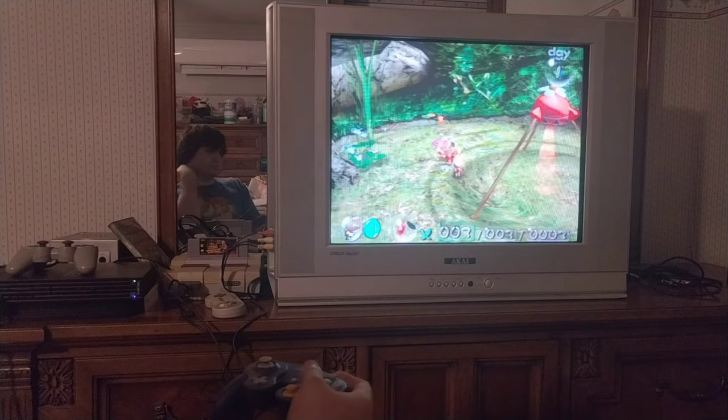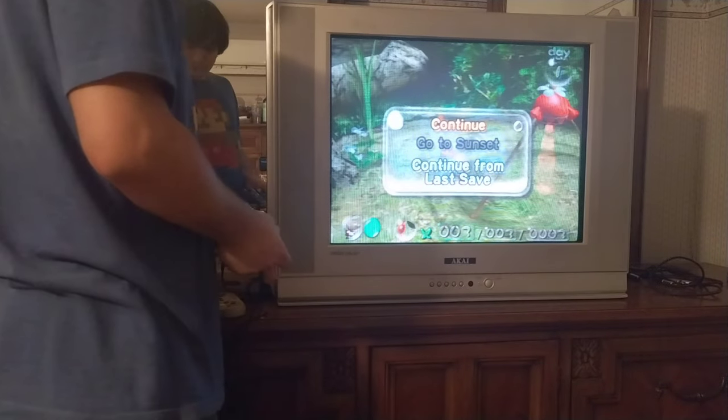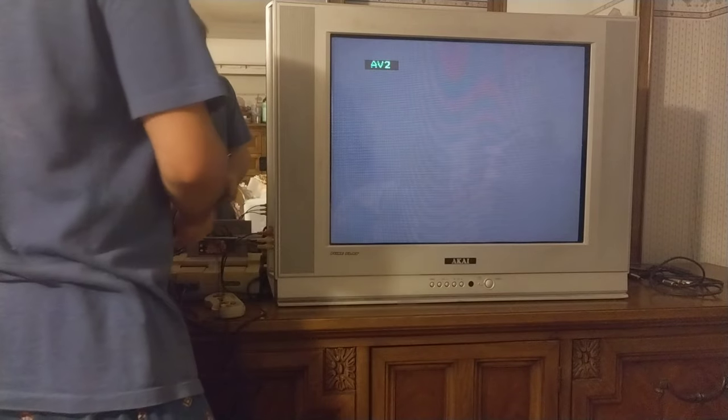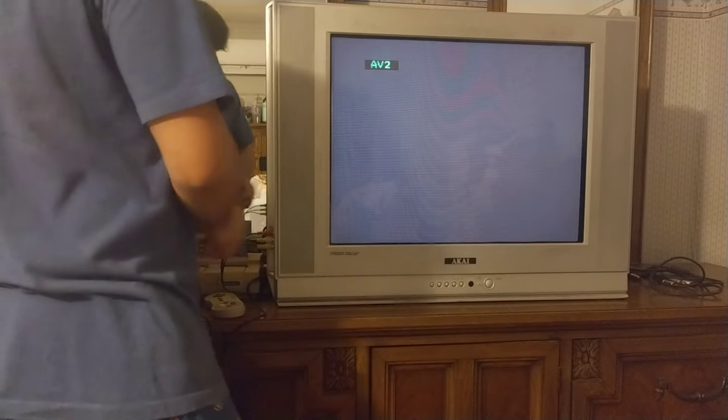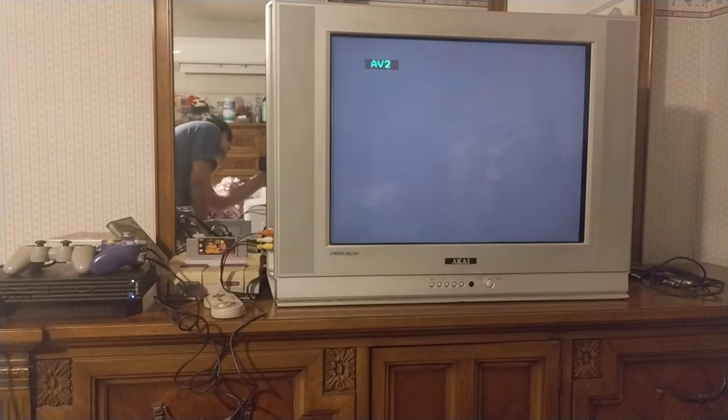I'm not showing it on my face because I'm trying to keep a bit professional here — as professional as some amateur guy can be. But that was Pikmin 1 on the GameCube on the CRT. It sounded and looked very great, even if it was just composite.